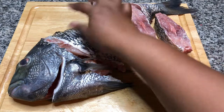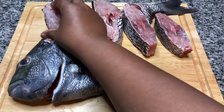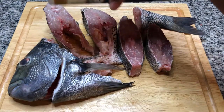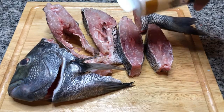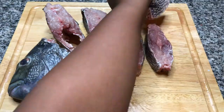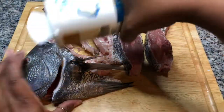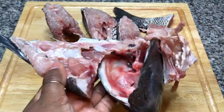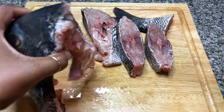Let's turn these over so the seasoning can actually get to the meat. We're going to sprinkle with some salt. And we are going to cook the head, so let's salt him too. A lot of people don't know there's a lot of meat on the head, so don't throw them away. If you don't want to eat the head you can always use it for stock.